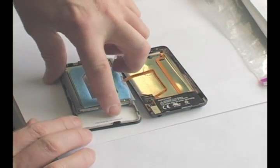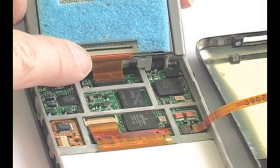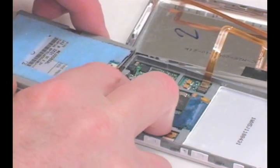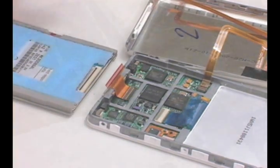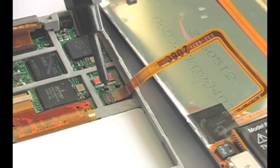Pick up the hard drive and disconnect the cable by flipping up the black tab. Pull the hard drive off of the cable. Disconnect the headphone jack ribbon by flipping up the black tab across from where the cable is inserted.